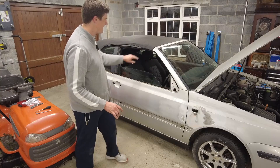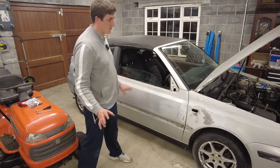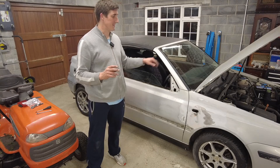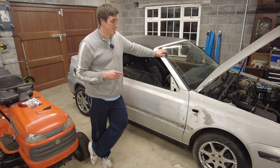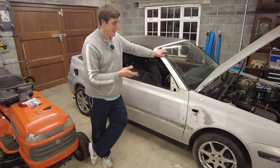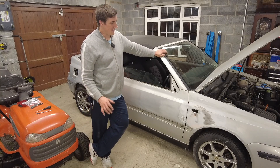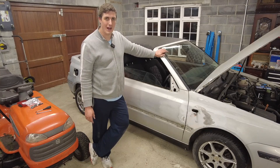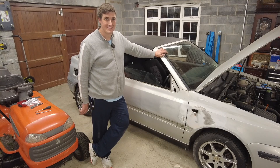I need to figure out how to get the windscreen surrounds out without breaking the windscreen, because that would really ruin my day. The inside of the bonnet won't be painted or anything like that. I'm also not telling you what colour I'm going to paint it — it's not going to be silver because you can't do metallic colours with this method. I've been toying with a few ideas and I think I've settled on one. Fortunately my local hardware store is ordering the paint in for me, so it should arrive over the next few days.